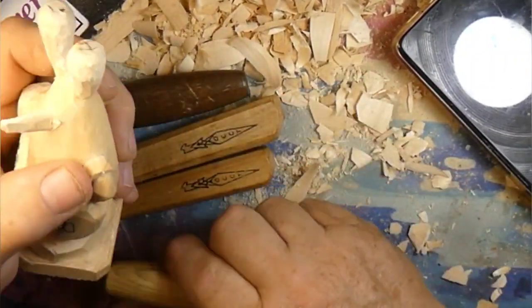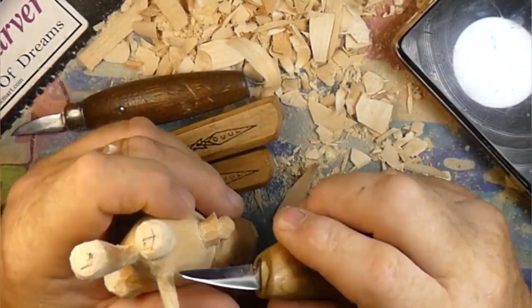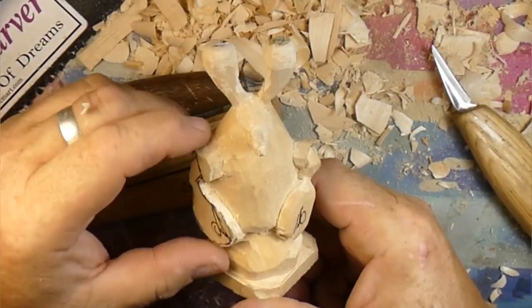We're back. I think the glue has set up enough to go ahead and carve, as long as I don't break it off again. If I do break it off again, it's going to stay off until the carving's done - don't worry about it.